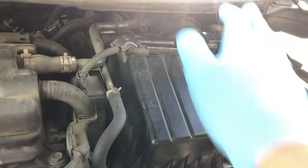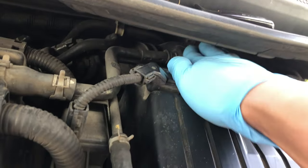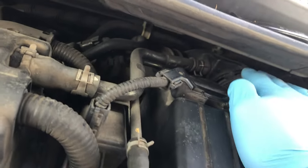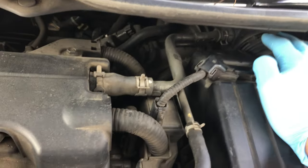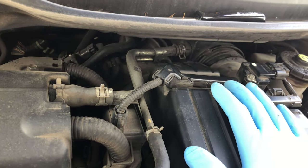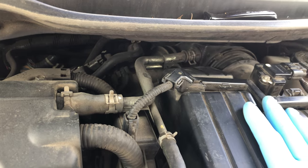So where is the throttle body? If we start at the air box here and follow the intake hose all the way back — it's a little bit inaccessible — but if you follow the intake hose back, we will eventually hit the throttle body. We're not going to fully remove it or soak it in degreaser; we're just going to clean it from the intake side, which is usually sufficient for throttle body maintenance.